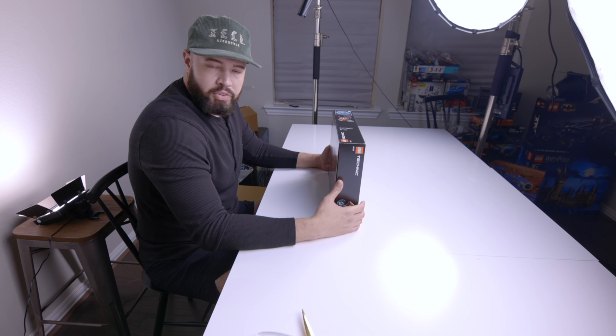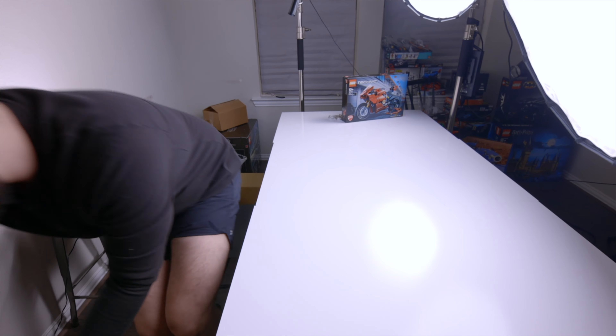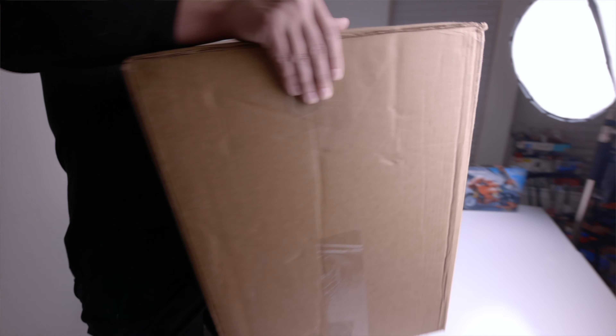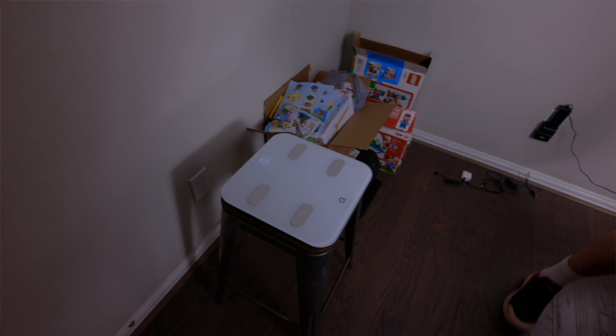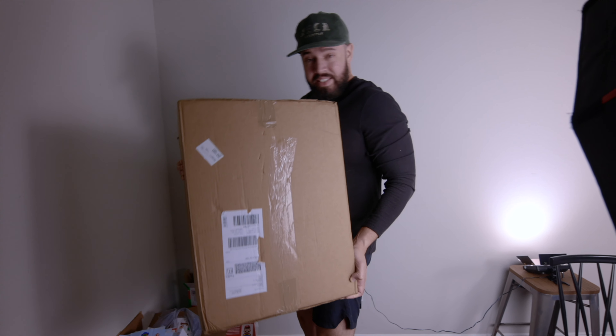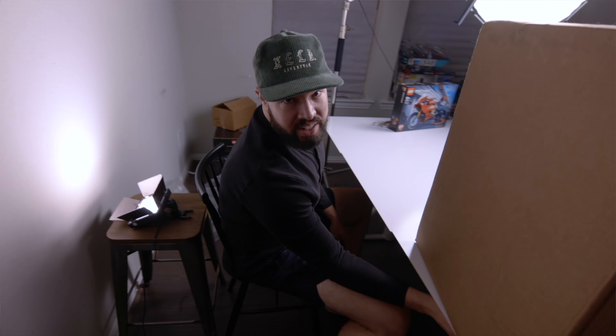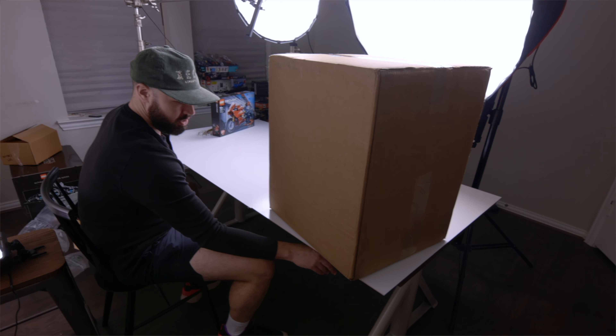All right, the big boy! I can't quite make out what it is based on the packaging, but I'm pretty sure this is from LEGO. I'm curious - I'm going to bring a scale over. So anybody want to guess what the weight is on this? All right, so we have thirty-five point two pounds. I'm going to bring down this table.